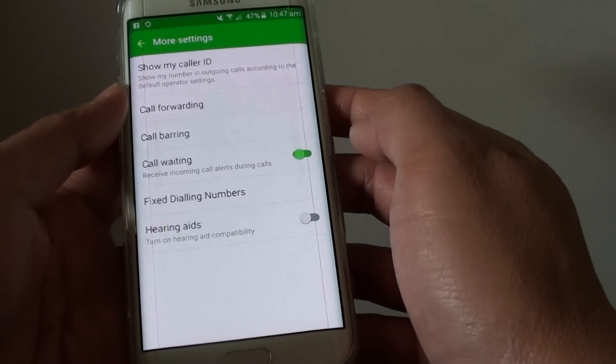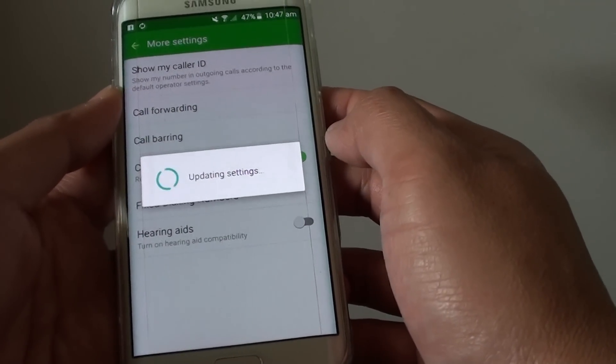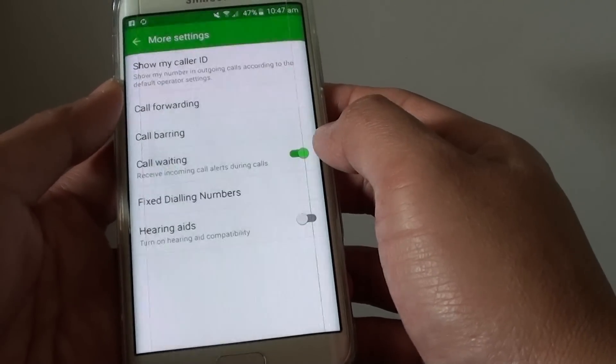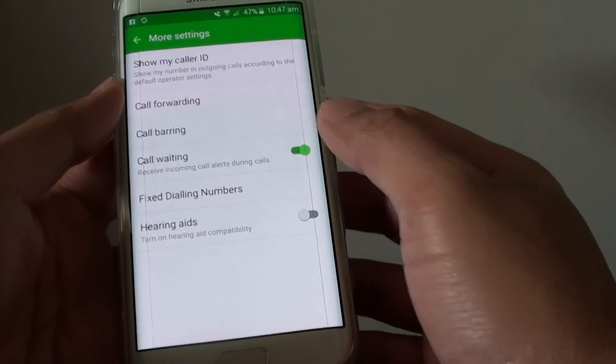Now tap on the call waiting switch to turn it on. You can slide the switch to the left to turn it off.